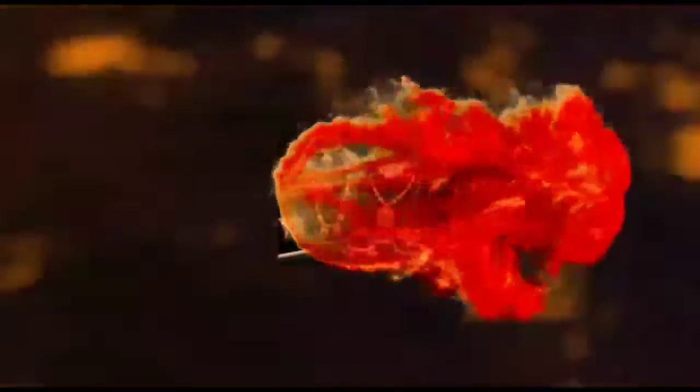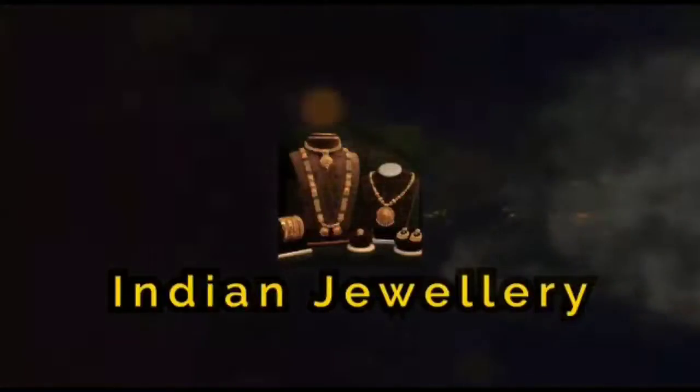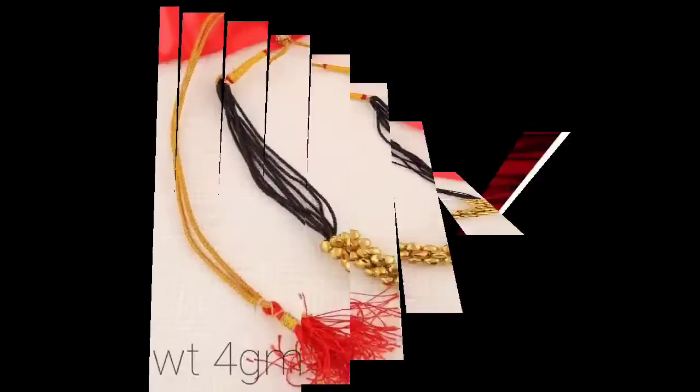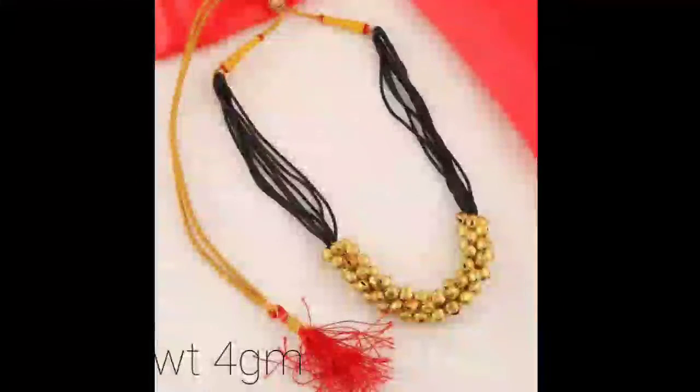Hello everyone, welcome back to my channel Indian Jewelry. Today I am showing you a beautiful Phushi Mangal Sutra collection with weight.